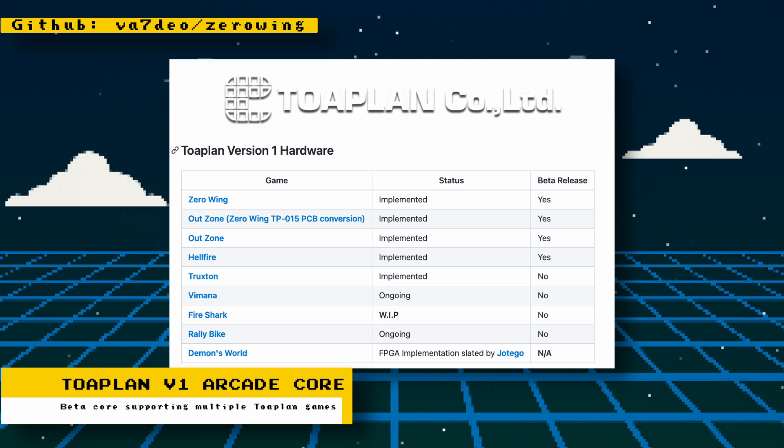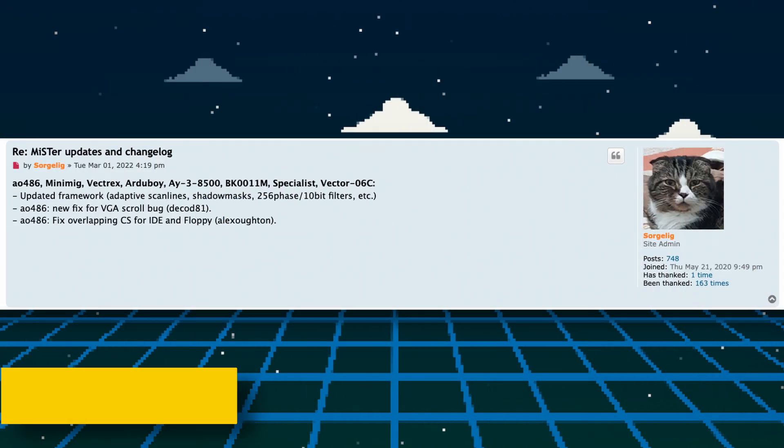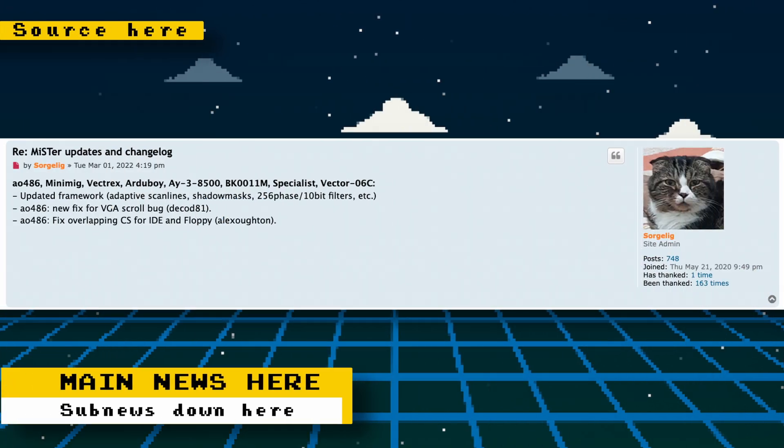As with any beta core, expect there to be issues, but you can help out development by reporting any issues you come across on GitHub. The core must currently be downloaded through GitHub, so head over there if you want to give it a try. Other cores receiving miscellaneous fixes and updates are AO486, MiniMig, Vectrex, Arduboy, AY-3-8500, BK0011M, Specialist, and Vector-06C.